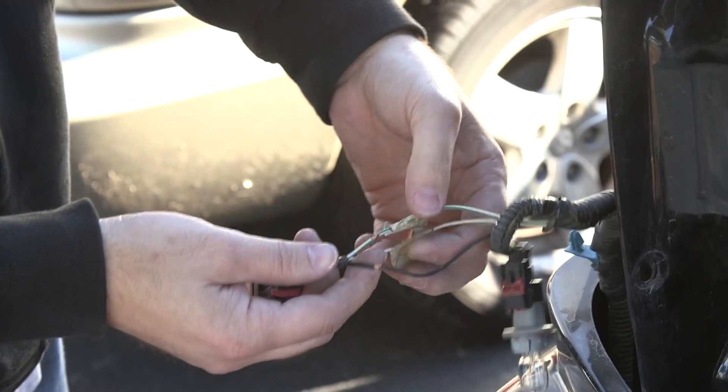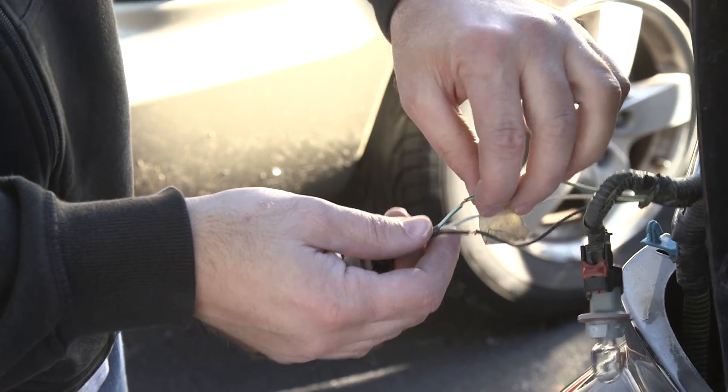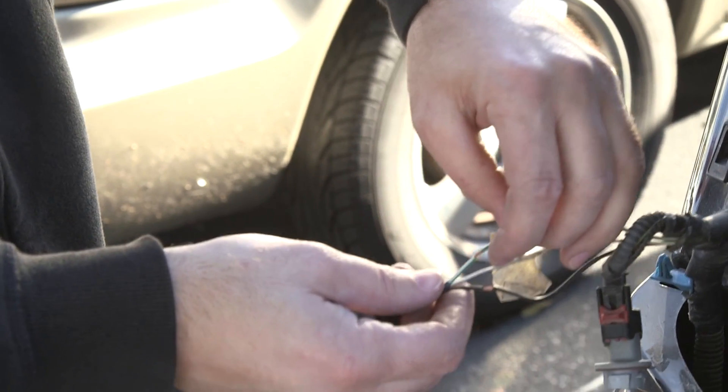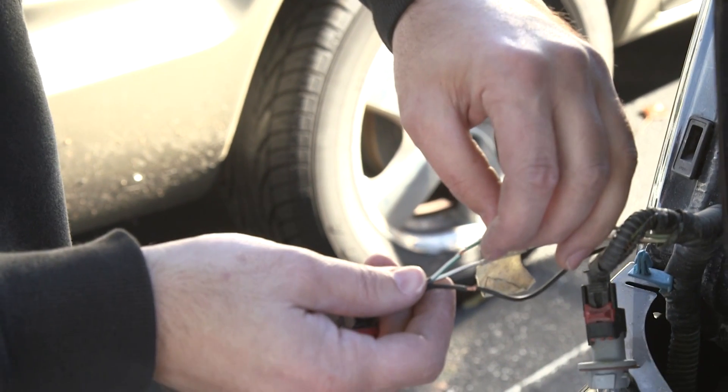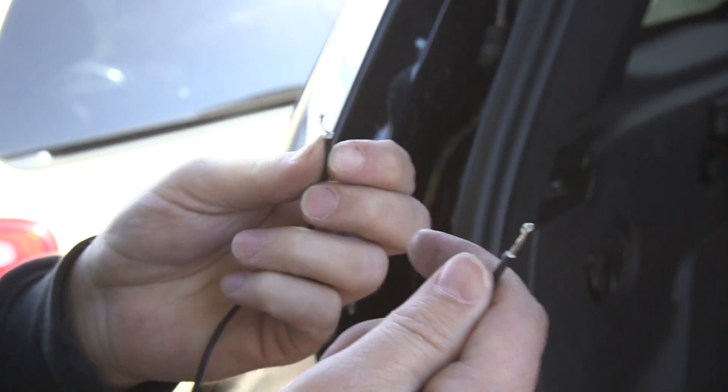The clips that come with the resistor will pierce the wire, but I always go ahead and strip mine ahead of time just to ensure good contact. If you just ball the ends up, it keeps them from pulling out of the clips.